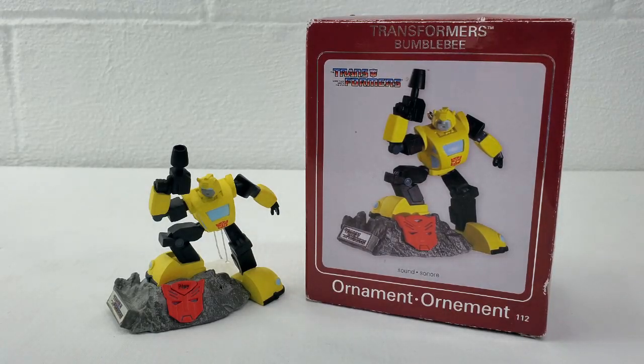Hey guys, I'm Darth Trader. Welcome to my channel where I discuss and review all things related to the G1 Transformers Toys and Collectibles universe, and I'm excited — it's finally Christmas time, it's the holiday season. It's time for you to get a nice cold glass of eggnog while I show you the 2009 Carlton Cards Heirloom Ornament Collection G1 Transformer Bumblebee Ornament.